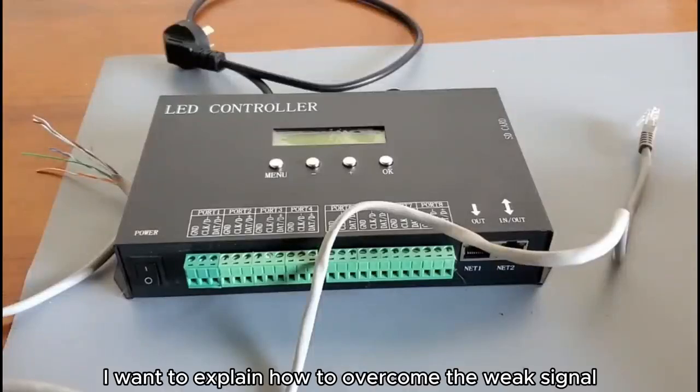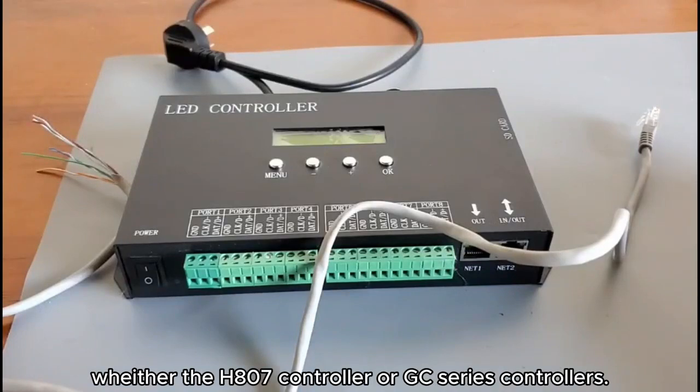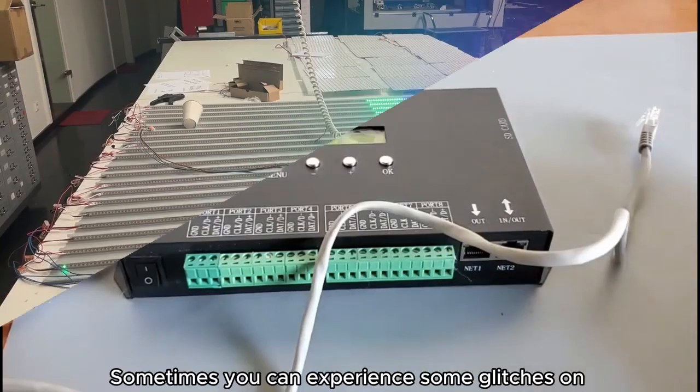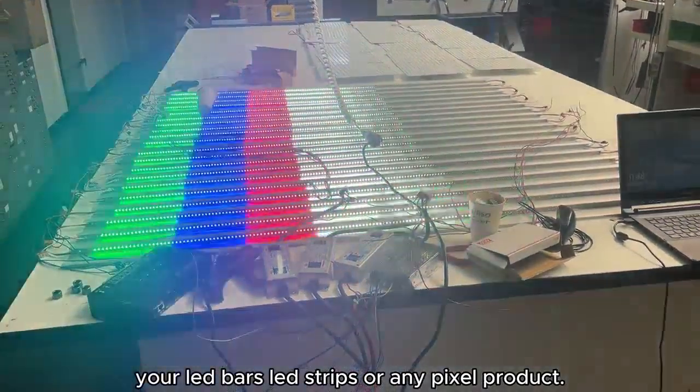I want to explain how to overcome the weak signal problem when you are using the controller — either the H870 controller or GC series controllers. Sometimes you can experience some glitches on your LED bars, LED strips, or any piece of product.